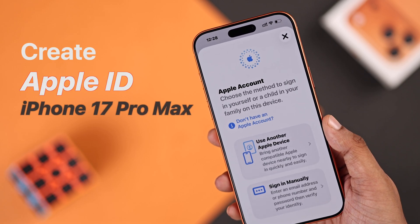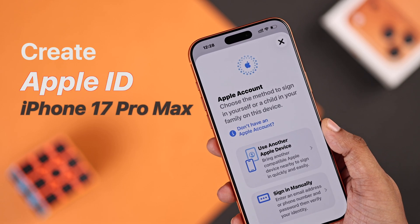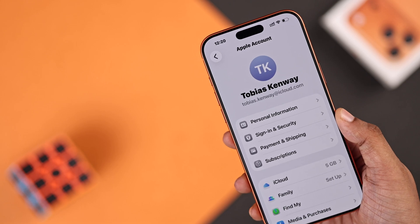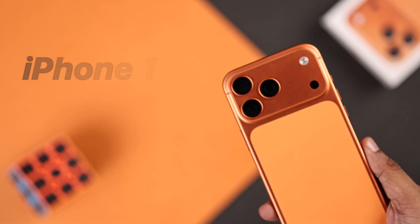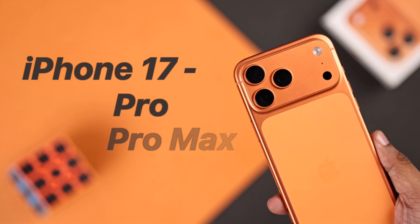Haven't created an Apple ID yet, or you want to set up another one? Here's how you can create an Apple ID or iCloud account without any payment method or credit card on your iPhone 17, 17 Pro, Pro Max, or Air.